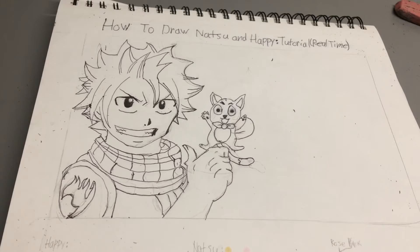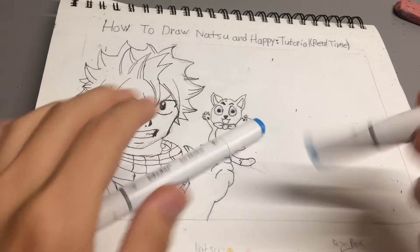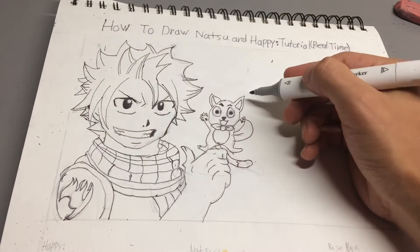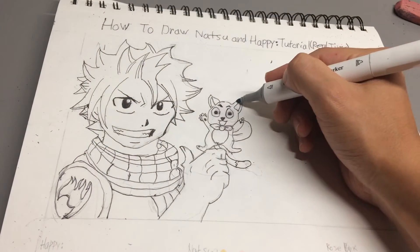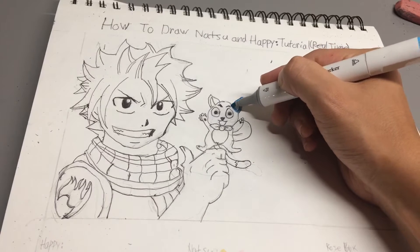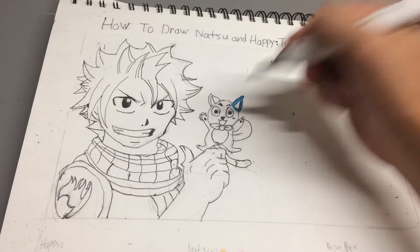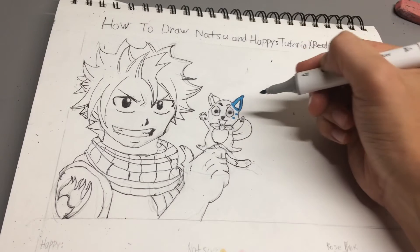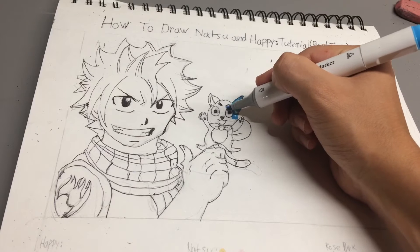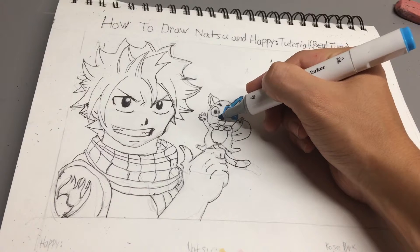So first I'm going to draw Happy since he's smaller. Now when you're coloring with markers, the cap and the color might not be the same, but they're usually close. But when you put out a marker, it usually comes out darker and gets lighter. Also when you put it down like this, it kind of spreads out. So make sure you don't get too close if you don't want something to be similar.